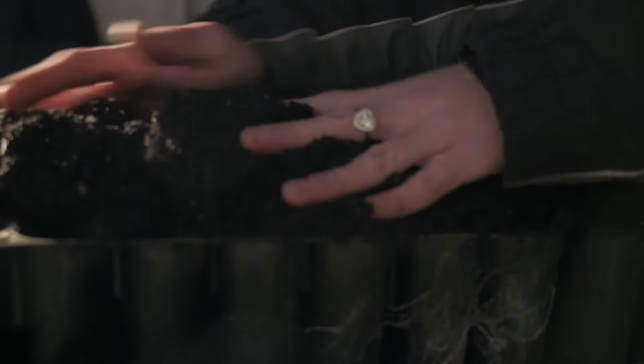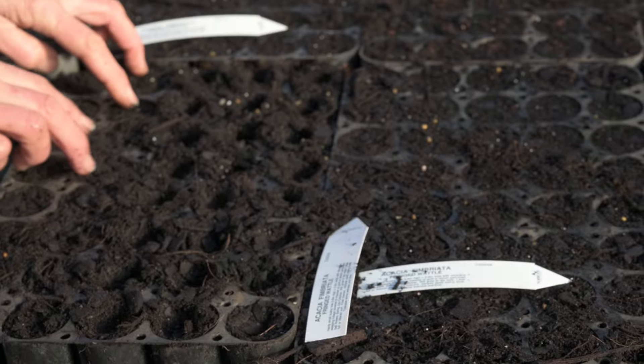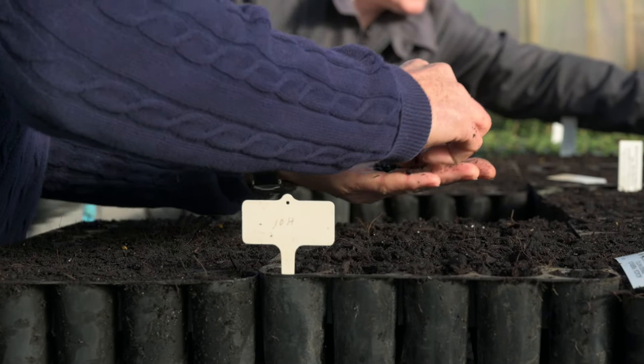When we sow our seed, we try to sow as much as possible into the container in which the plant will be sold, because you get a much better root system. If you plant into a tray and then prick separately into the tube, often the root system will be compromised and you get J-rooting. This doesn't often show up straight away, but ten years down the track you might end up with a tree that dies because of root strangulation. So it's much better, if you can, to prick straight into the tube.